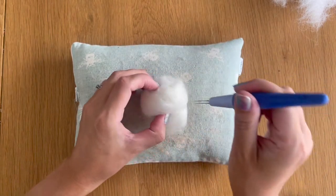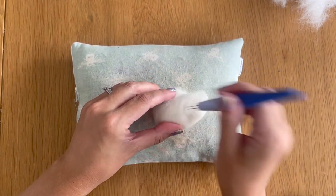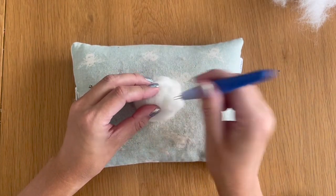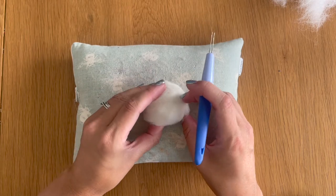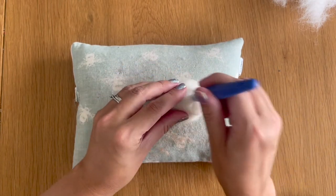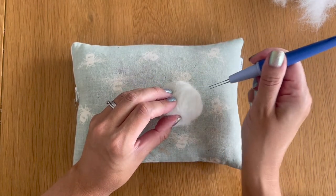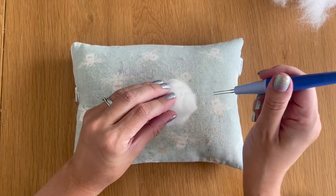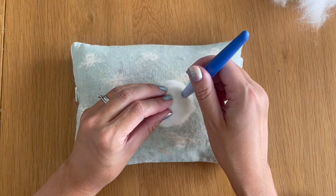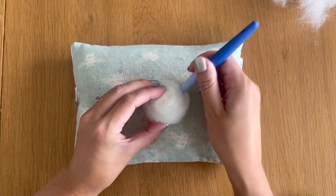I'm just going to start felting this around until we get our rough ball shape. Keep checking for any softness or looseness. Rolling everything firmly initially is important because the looser you roll it, the longer it takes to felt into position. I'm felting in a downward motion onto the mat. If you felt at an angle, make sure you come out the same way — don't bend your needles or you'll snap them.